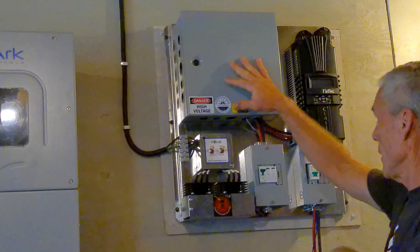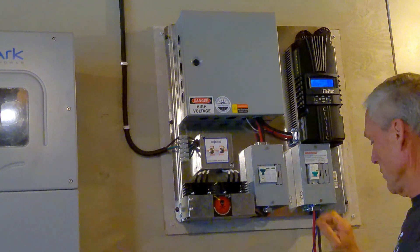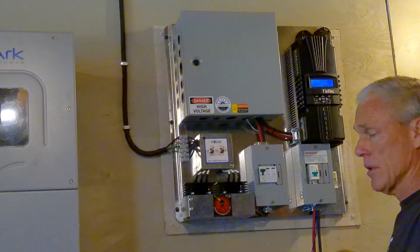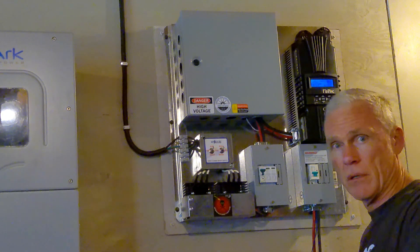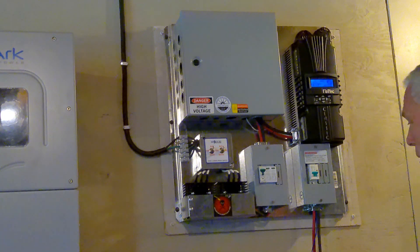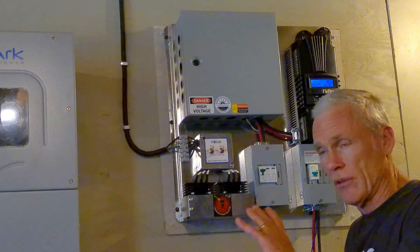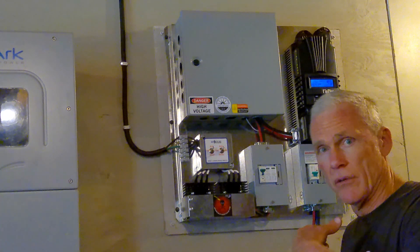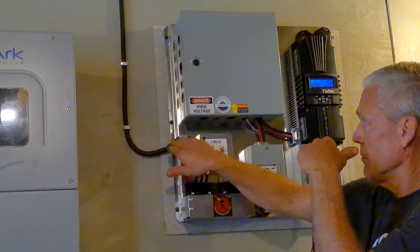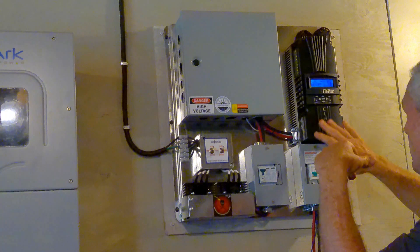We also have a voltage reducer, a Midnight Classic charge controller, two breakers, and cables that hook up to your battery bank. In my case they bolted to the bus bars on my EG4 battery rack. This blue cable is a temperature sensor for the batteries — I won't be using it because I have lithium; that's only if you have lead acid. The cable comes from the turbine, bolts into the brake switch, and then everything else is already pre-wired.